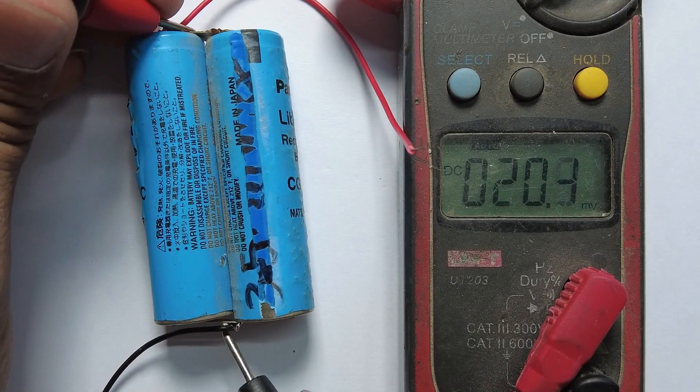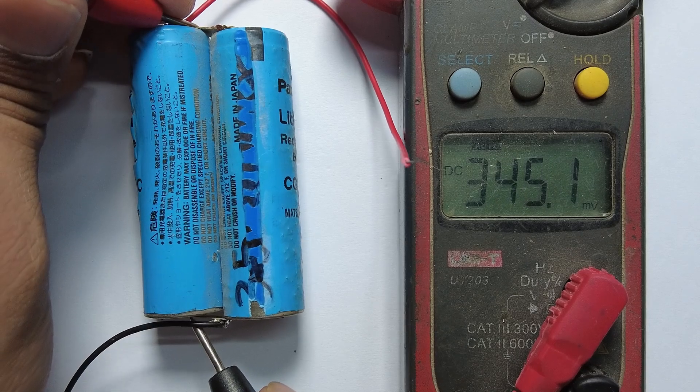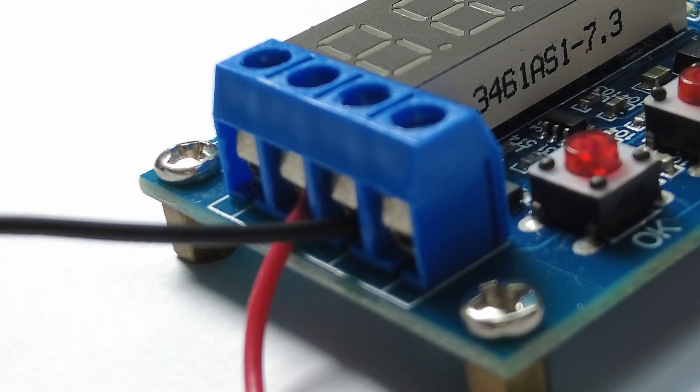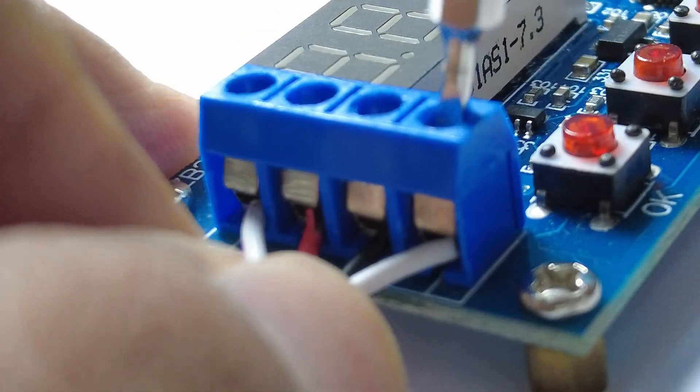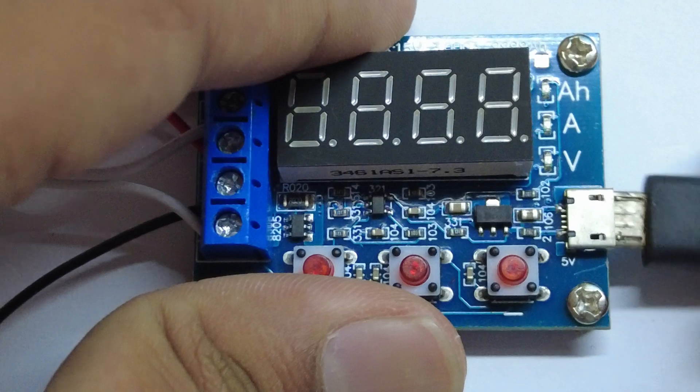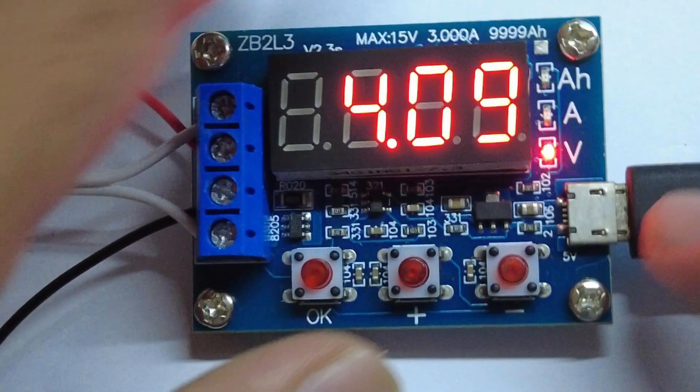To demonstrate the battery capacity tester, I'm using my old batteries. Let's connect the battery and load to the capacity tester to check battery capacity. Insert the 5V power supply to the capacity meter.